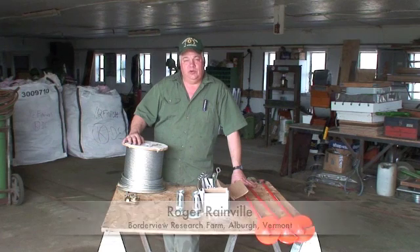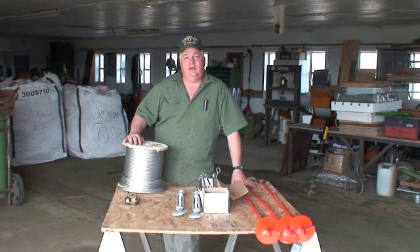Hi, my name is Roger Rainville. My wife and I own Borderview Farm here in Alburg, Vermont, and we host research projects for the University of Vermont Extension.